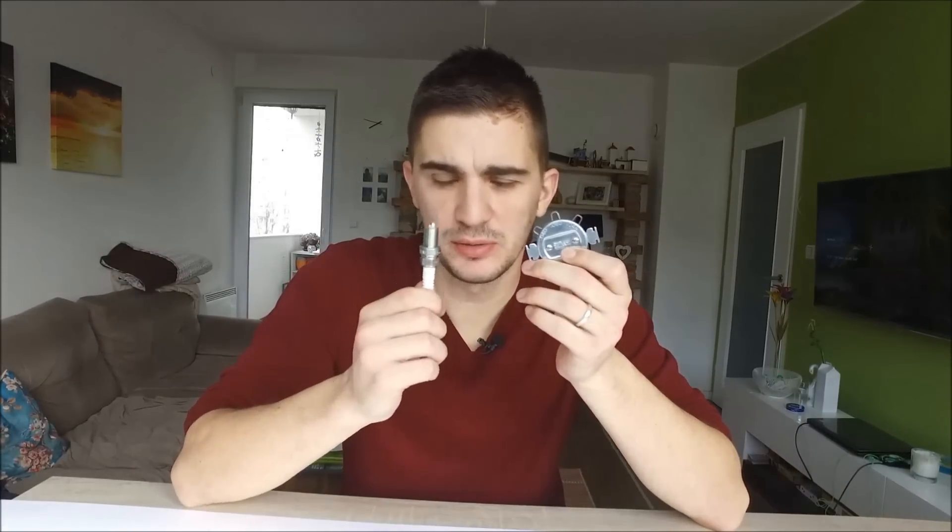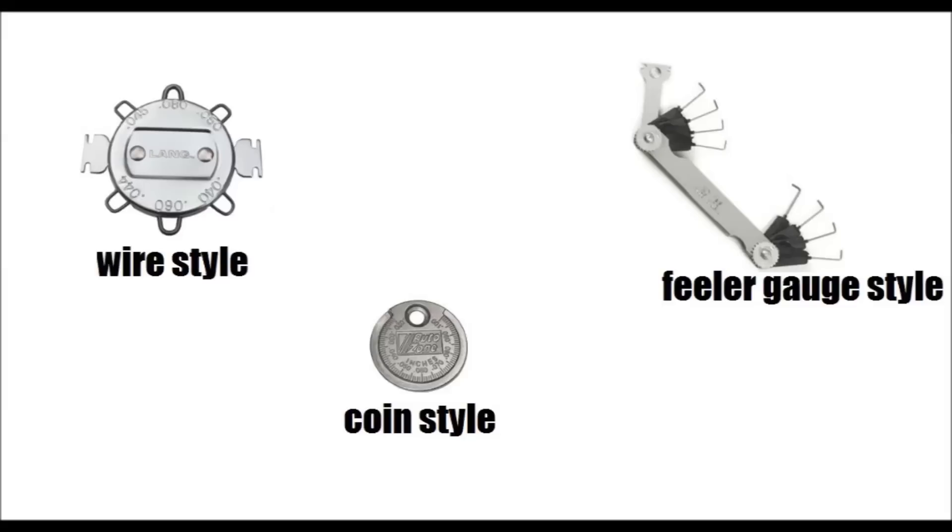In order to gap your spark plugs, you are just going to need one tool and your spark plugs. If you start shopping around for spark plug gapping tools, you will notice that there are essentially three types. The first one, and it's probably the cheapest, is the coin-style spark plug gapping tool.